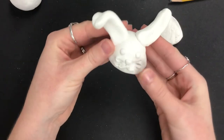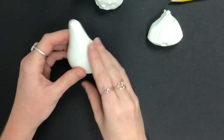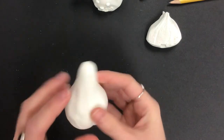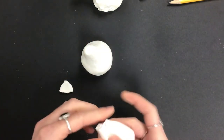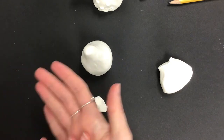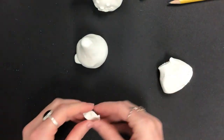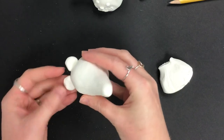Sometimes the head might get a little deformed, but that's okay — you can mold it back while it's still wet. Now add details to the body. Decide which side is the front and which is the back, then make two little front paws — about the size of your thumbnail. Roll each into a ball, press it flat, and place the paw on the front of the body.